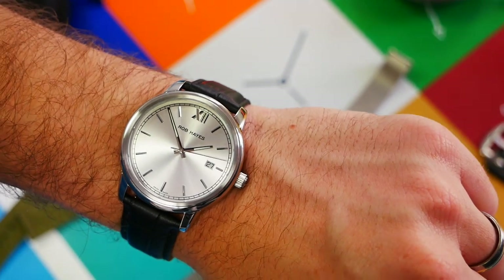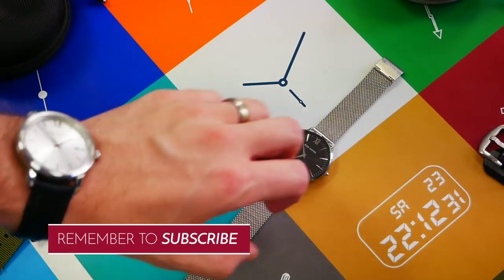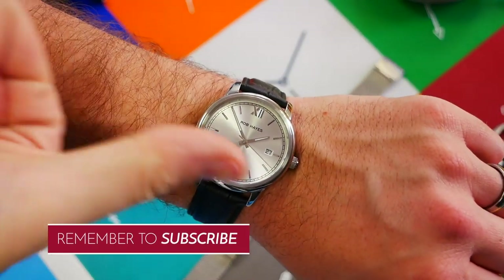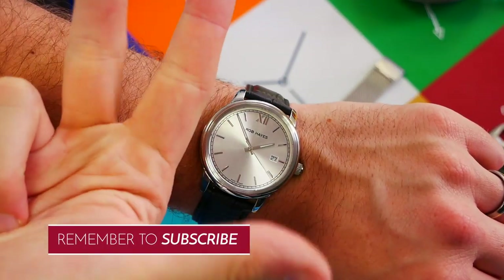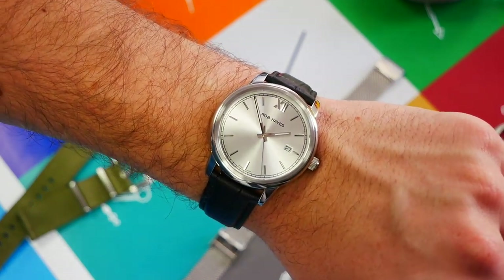Thanks for watching, guys. This was the Rob Hayes Yosemite and also the Berkeley. Don't forget to like, subscribe, and comment your thoughts on this video. Thanks for watching, see you next time!